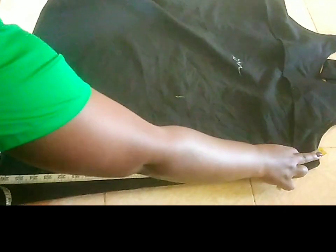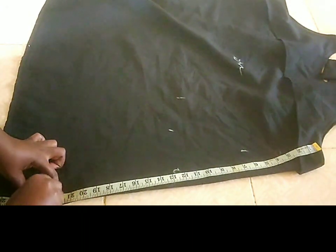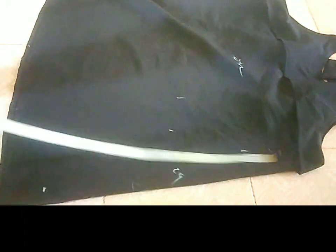The length I wanted was 23. Na hii length yake ilikuwa 28. So, not 5 extra inches. Enyara nilibakisha moja for the allowance baby.